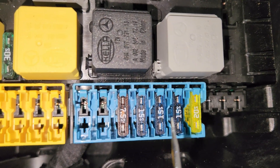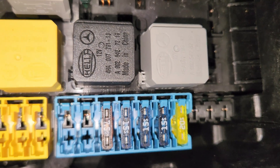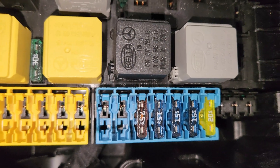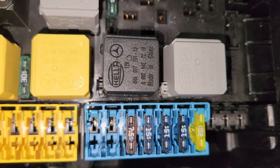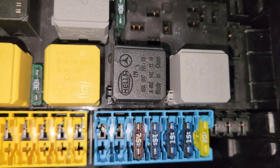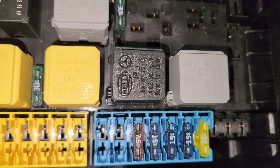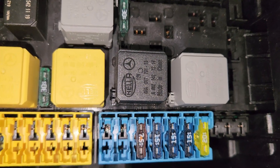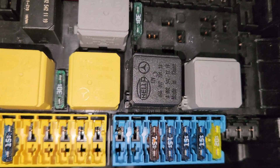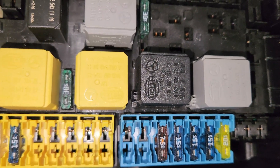When you come to the third one, this 15 ampere fuse is for the radiator shutter actuator. This is for the M642 engine and also for the M651 Mercedes. This also applies to the electrical plug connection for the engine and the engine compartment.